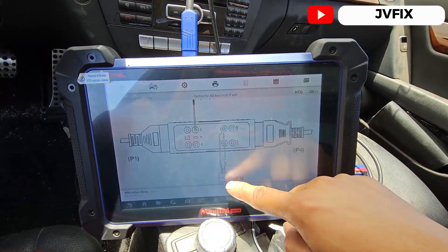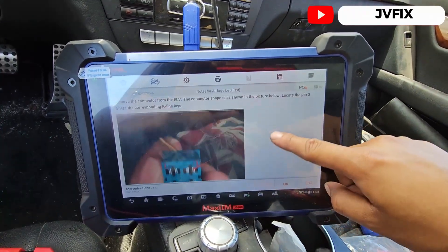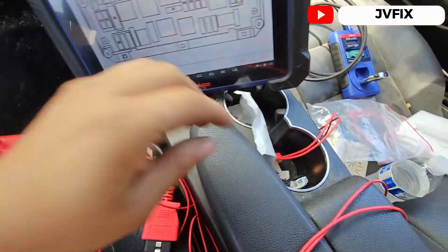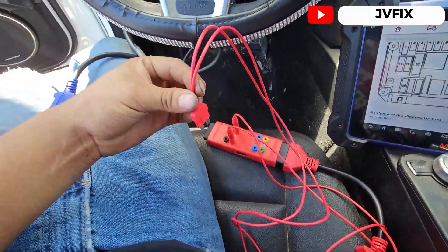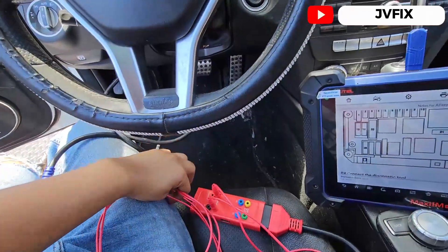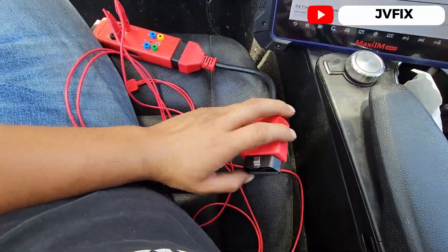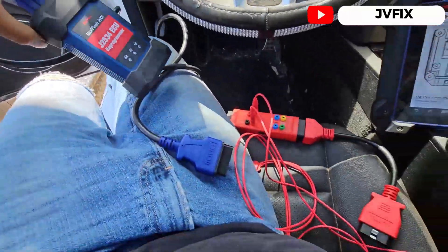We're going to use the other two wires for power on the fuse. The instructions tell us to remove this fuse, and we're going to connect the cable that comes with the Gbox, sending that wire all the way to the fuse box. We also need to communicate with the J2534 programmer, which connects to the box.